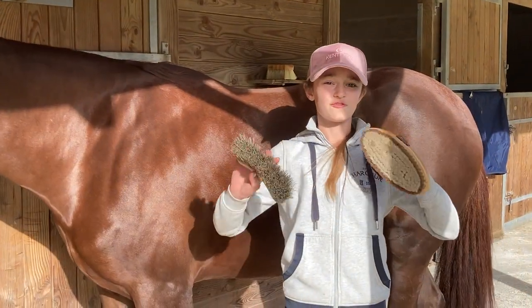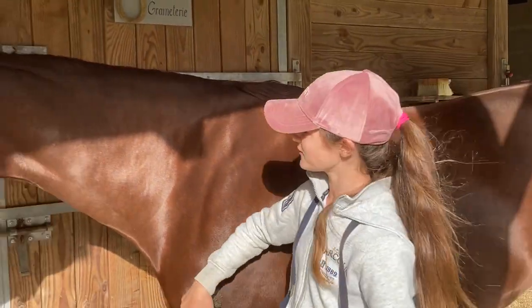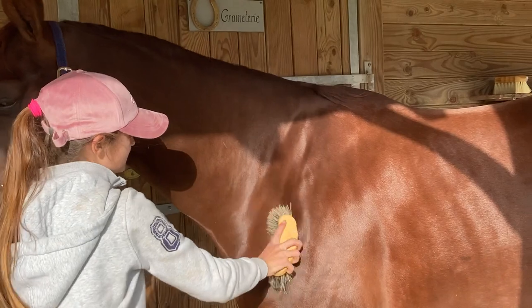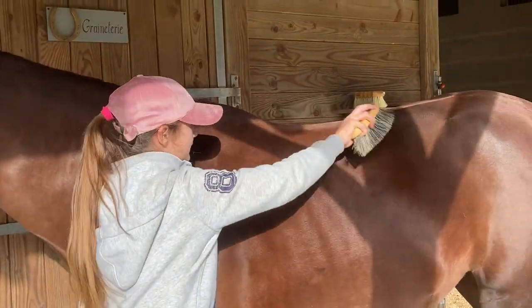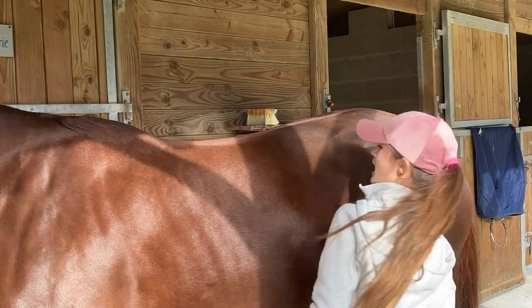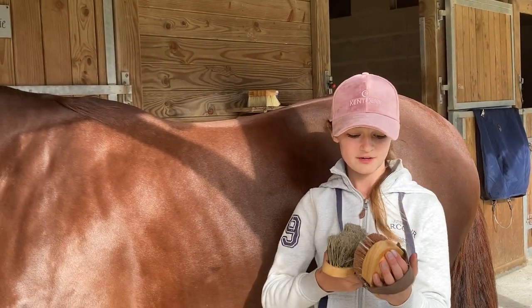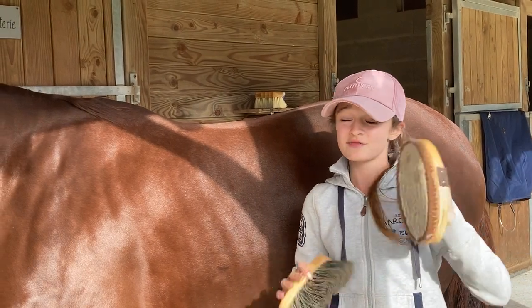These are my two favorite Kentucky brushes. This one really takes off all the dust, the dirt, everything — it's really easy to use, really quick, you can take off anything.